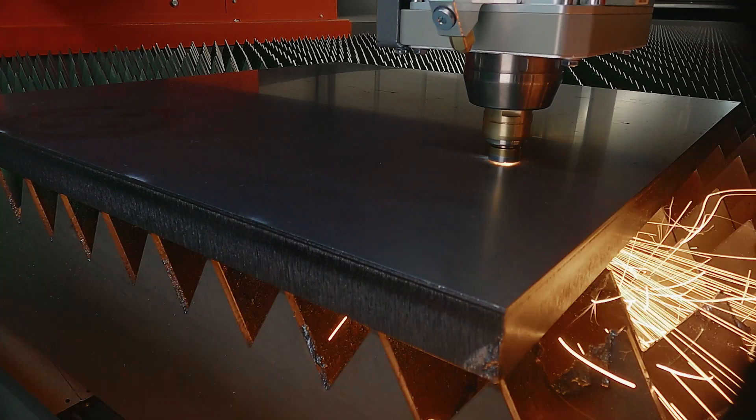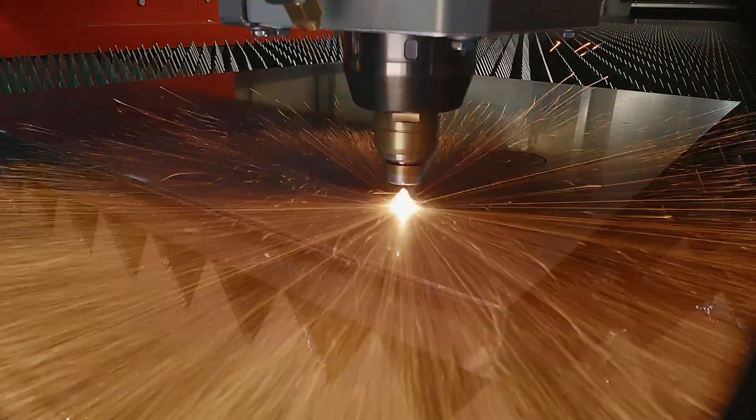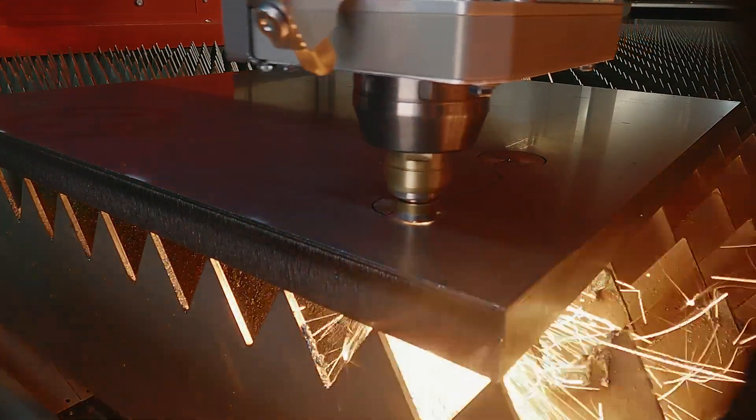That was our two millimeter part. Now I would like to cut the 25 millimeter mild steel with you. We will cut this part with mixed gas. To do that we have a gas mixing unit on the back of the machine.